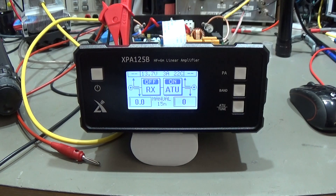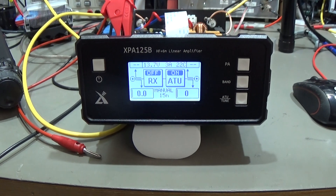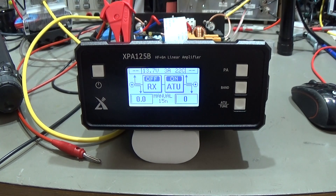Hi and welcome back to the lab. As you can see I'm already working here on a QRP power amplifier, the XU XPA125B. I have some hints for you if you are already using this QRP power amplifier or if you are interested to buy one of those little amplifiers.